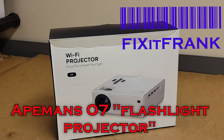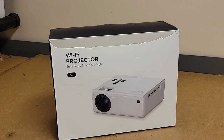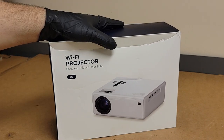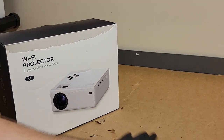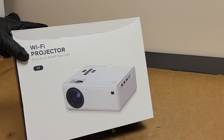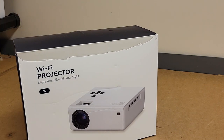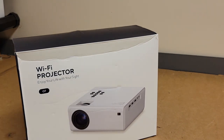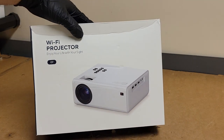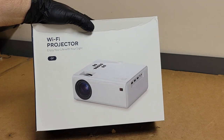Hey everybody, we've got another one. This was sent to me by Ape Man's Projector Company — Ape Man's Stuff Company. You know they make power banks, charger cables, flashlight projectors and all sorts of stuff. I guess they loved the information about their last projector so much that they sent me another to evaluate. I'm going to try to be as unbiased as possible, but I'm pretty sure anybody that watches my channel regularly knows my opinion on these. Let's see if anything's changed in the past few months.